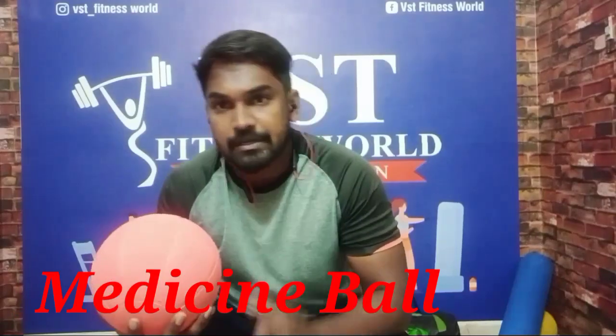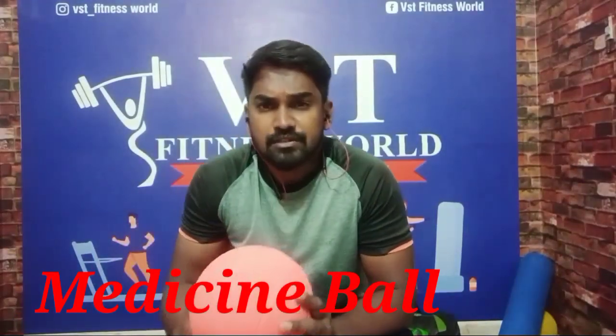First, our equipment is the medicine ball. The medicine ball has been used for 3,000 years. It has been used in the gym. It is equipment that was used in the 17th century. It is called Hippocrates.